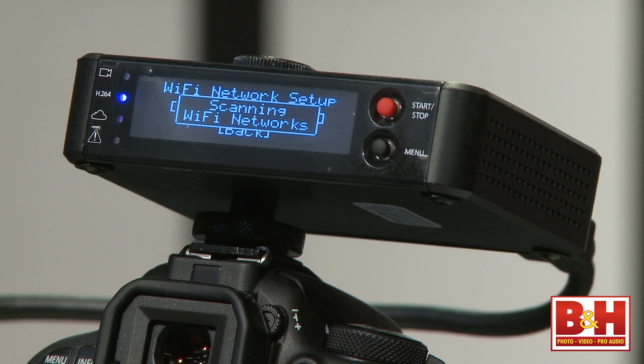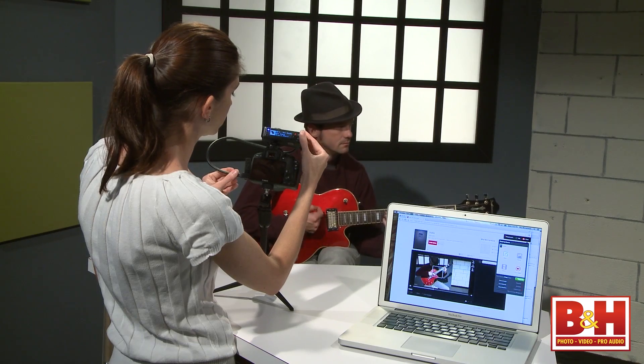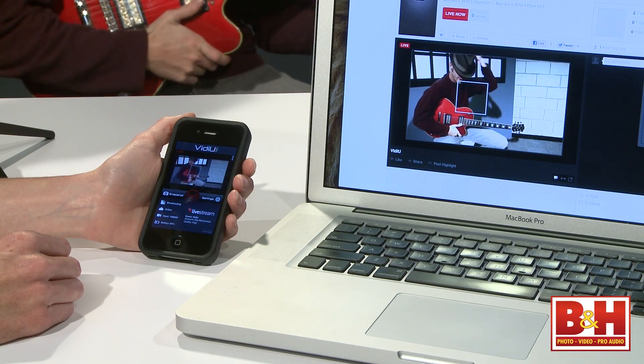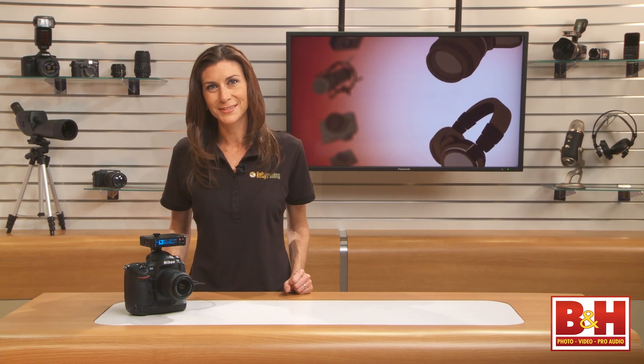This device easily provides exactly what you need to stream live. As long as you're working with a good wireless connection or hotspot, the Video by Teradek is great for sharing your video content live with the world. And because the Video supports full HD 1080p streaming, whenever streaming providers become capable of handling that resolution, you won't have to run out and buy a new device. I'm Mia McCormick, thanks for watching.